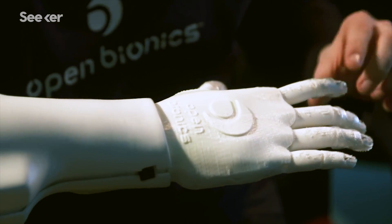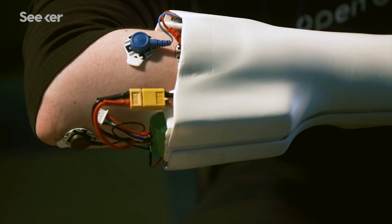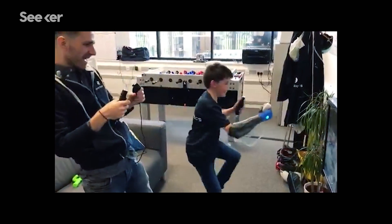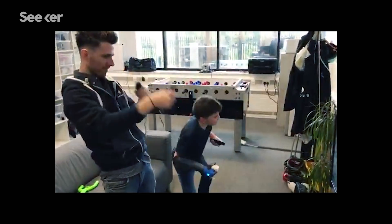One of the really cool things about the Hero Arm's design is that it has adjustability built into the socket, so it can cope with a little more growth than usual. That means that as a child grows, their prosthesis can grow with them.